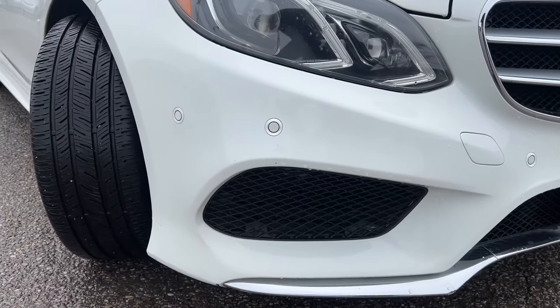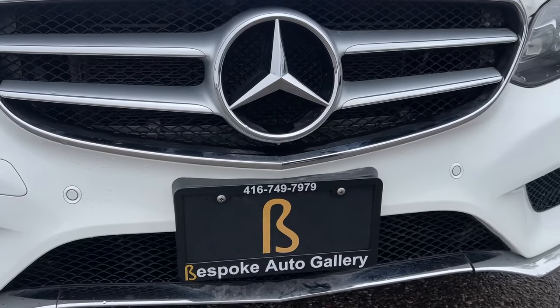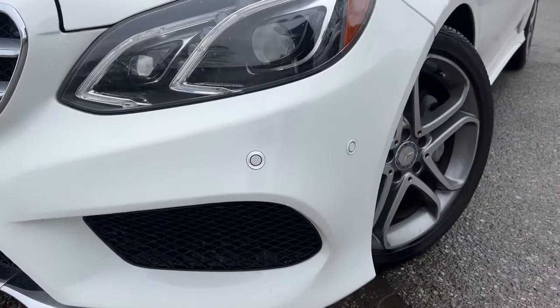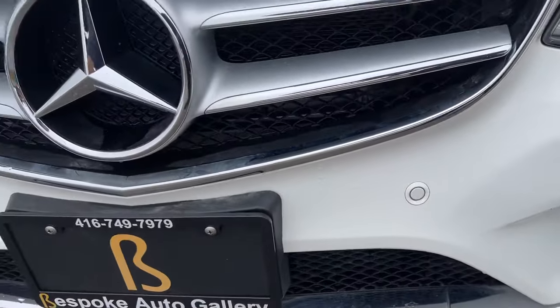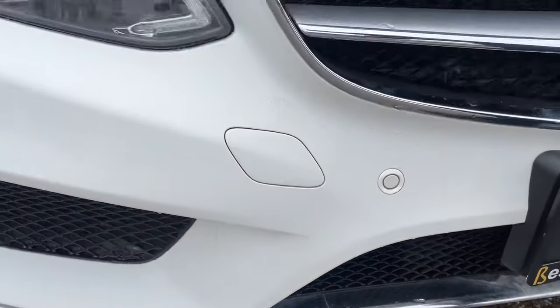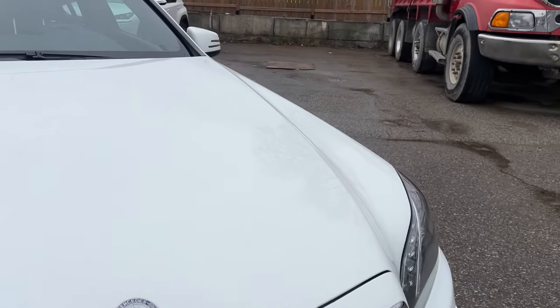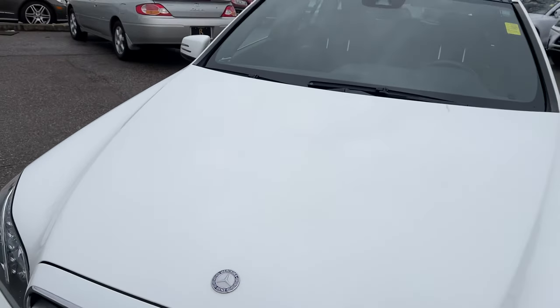It's held up in good shape — few rock chips, nothing too crazy. There is a minor little ding right over there in the lip, and right over here. Taking a look at the hood — hood has held up very well. The white shows fantastic.